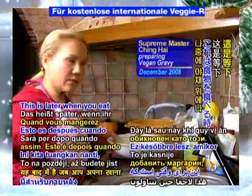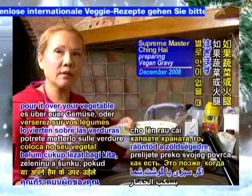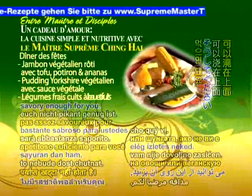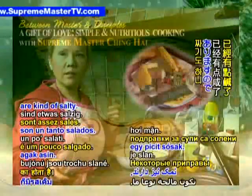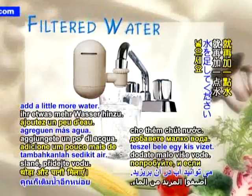This is for later when you eat your food — you pour it over your vegetables or your ham if it's not savory enough for you. Some of the vegetable broth seasoning is kind of salty, so you taste it, and if it's too salty, you add a little more water.